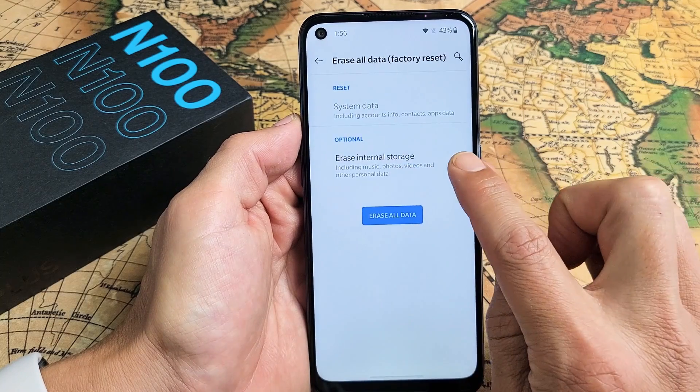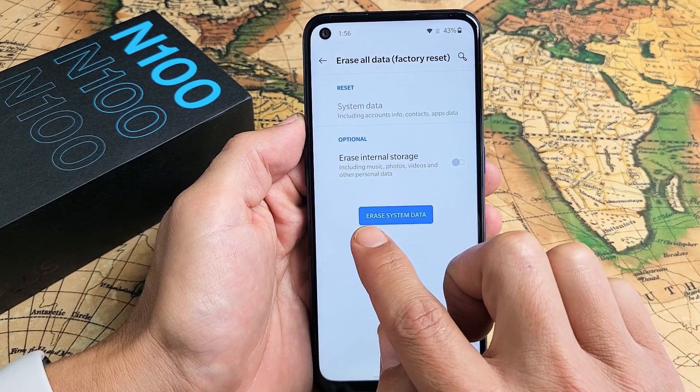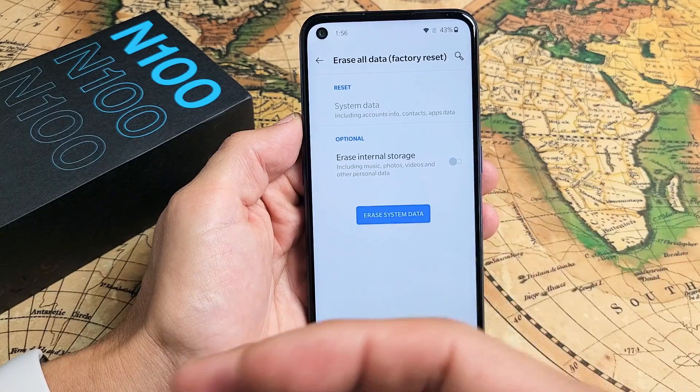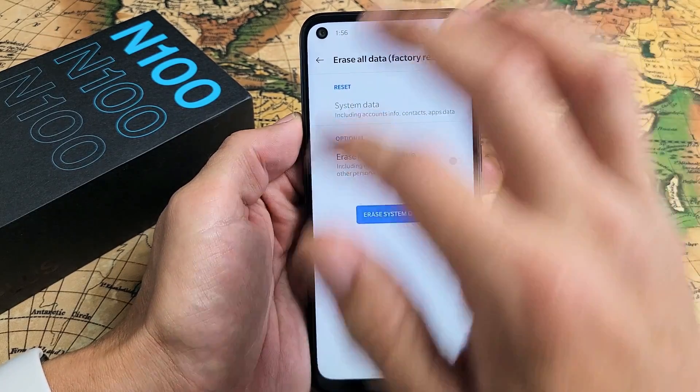Now you have the other option here. If you uncheck this, basically this is only going to erase system data — it will reset all your system data. However, your photos, videos, and your personal data will still be on the phone. So that's the first way.